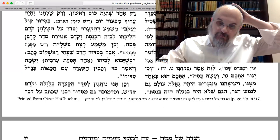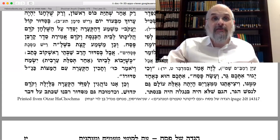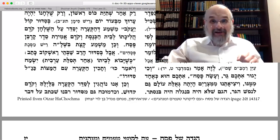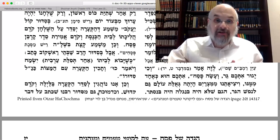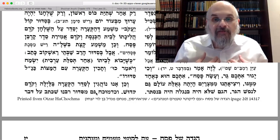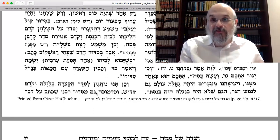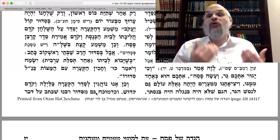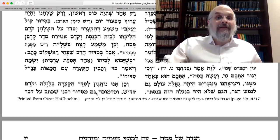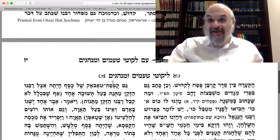Continues the Rebbe — this is indeed our custom: following the Shaptai Rashkov and the Arizal Siddurim, the custom is to set the plate on the Seder night before Kiddush. So after you come home, but before Kiddush. This is our custom, says the Rebbe — and even before you open the Alter Rebbe's Haggadah, we know this is our custom because the Rebbe watched his father-in-law — the Previous Rebbe — and that was his custom. And this is also clear from the Alter Rebbe's Siddur.